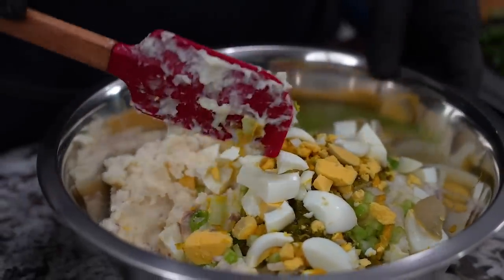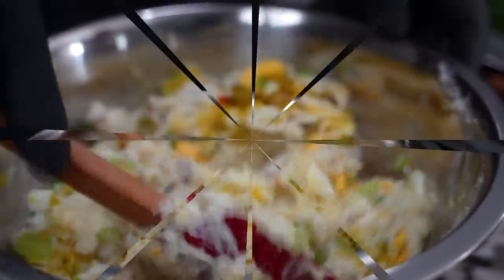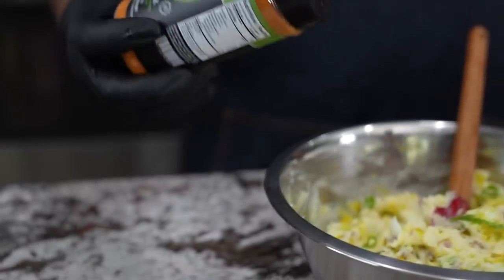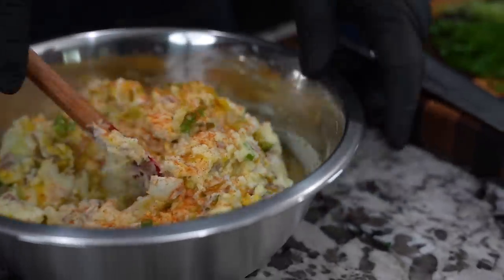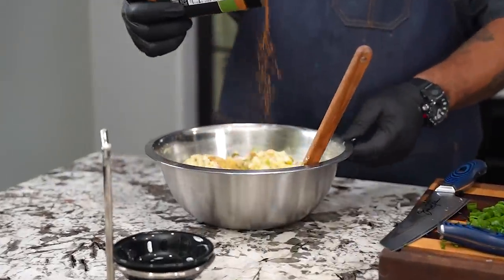I've got everything in the bowl now, so I'm going to start folding it all together. Notice I haven't put any seasoning in yet — I'm just watching how it mixes and checking what I can see with my eye. What really levels it up is the Creole Kick. This is a southern mashed potato salad. Just sprinkle it in — look at that color, it'll make you think somebody put paprika on it. That's that perfect blend of cajun and creole spices. Fold it over, taste as you go — it's a low sodium product so it can take salt, but start here and level it up until you get something magnificent.